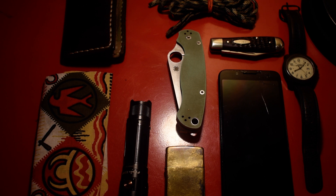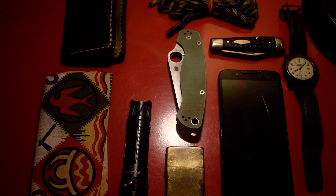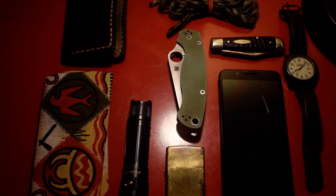Alright, welcome everybody to my channel, welcome back again. I figured today I'd pop on here and show you an EDC video. As you can see, I pack quite a bit of stuff as an everyday carry, so we'll just jump into it.